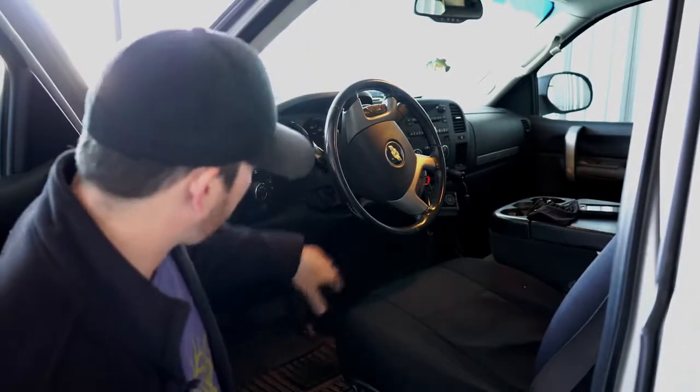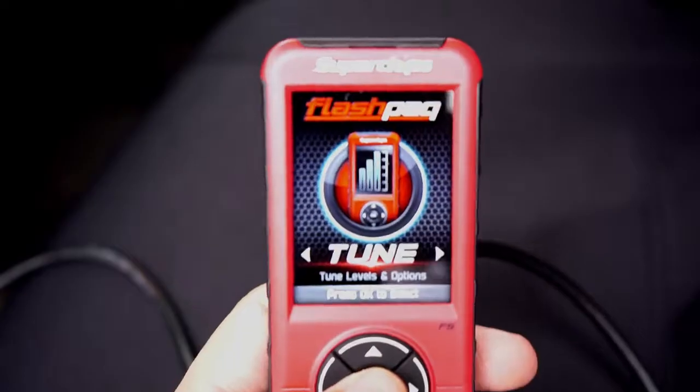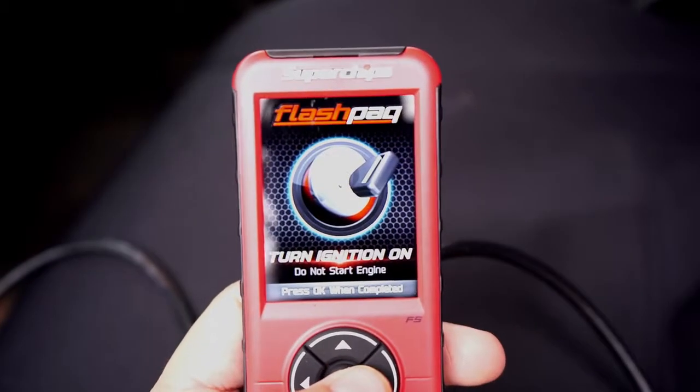We're going to start by plugging it into the port underneath the steering column. Once you have the Flash Pack plugged into your truck, insert the key and put it in the on position, but do not start your vehicle. Once you turn on your ignition and press OK, the Flash Pack tuner is going to show up with a list of tuning options for your vehicle.